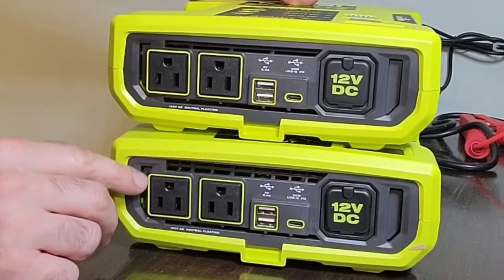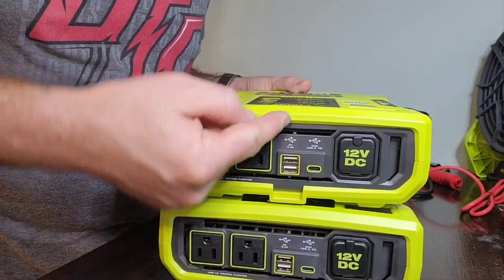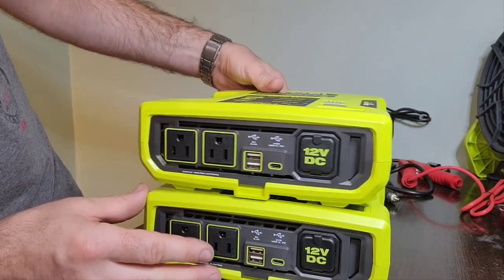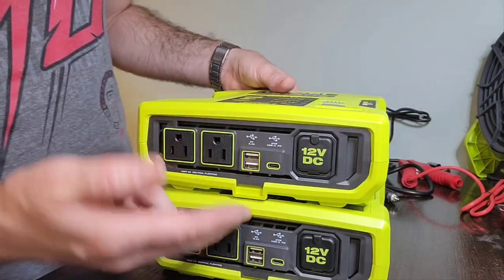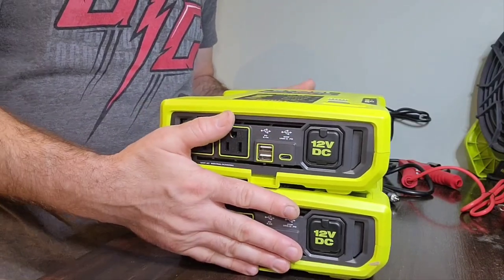One difference I can see is that the vent has been raised slightly higher on the 1000-watt, giving more space for airflow. That's a big bonus for cooling.